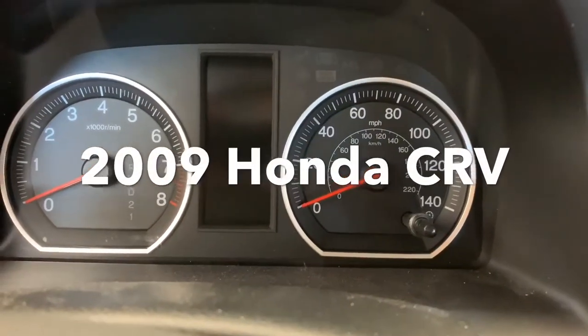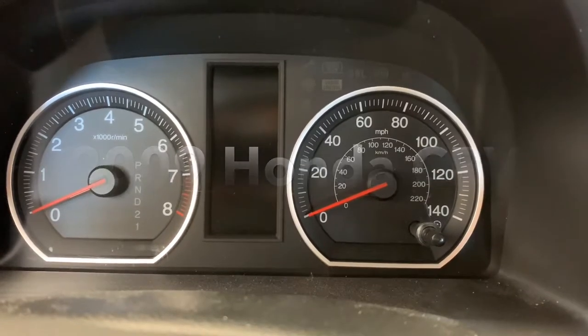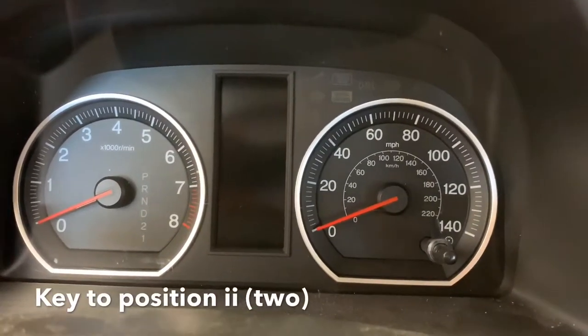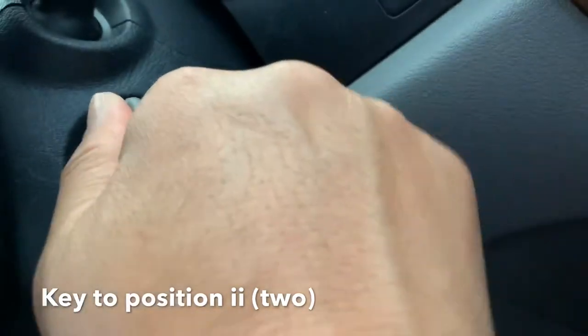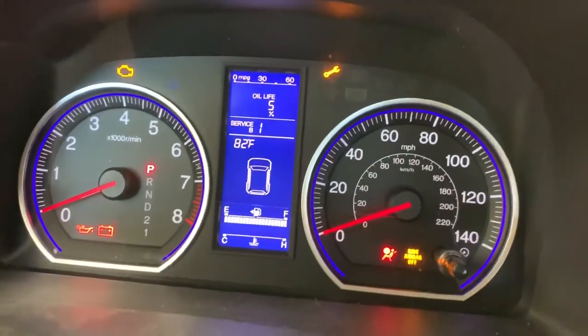To reset the maintenance light for your oil, oil filter chains, you have to insert your key into the key area and then position it to number two. The screen will show like this.